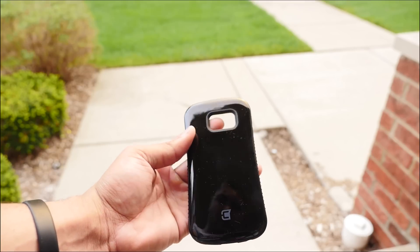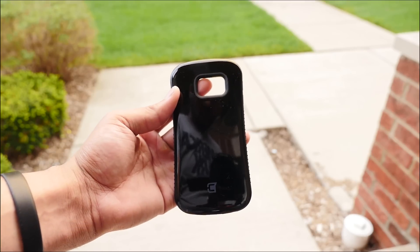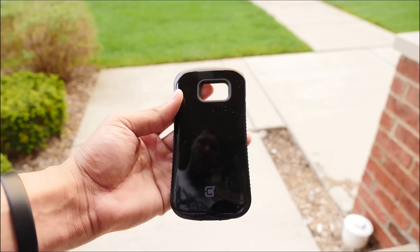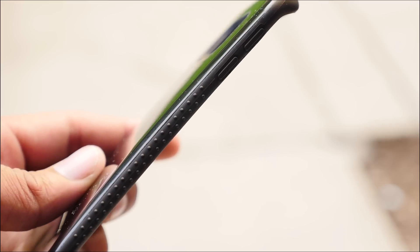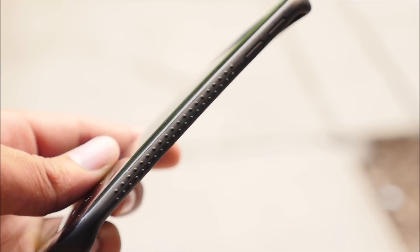The case also has rubber grips on the side for better grip. The rubber grips on the side do a really great job of being accessible to you. You honestly feel like you have a better grasp on the case and you feel more comfortable holding it.